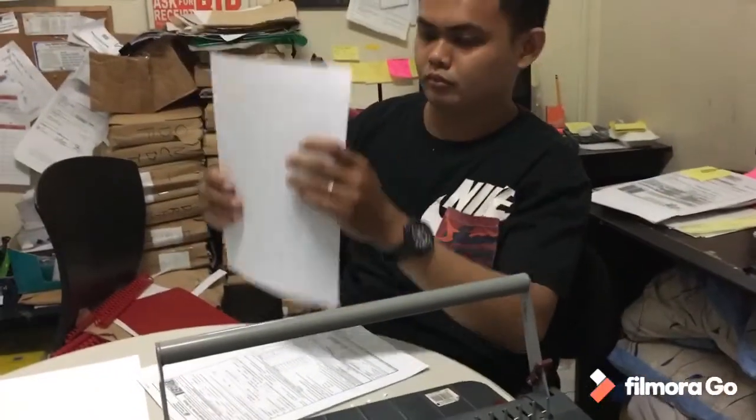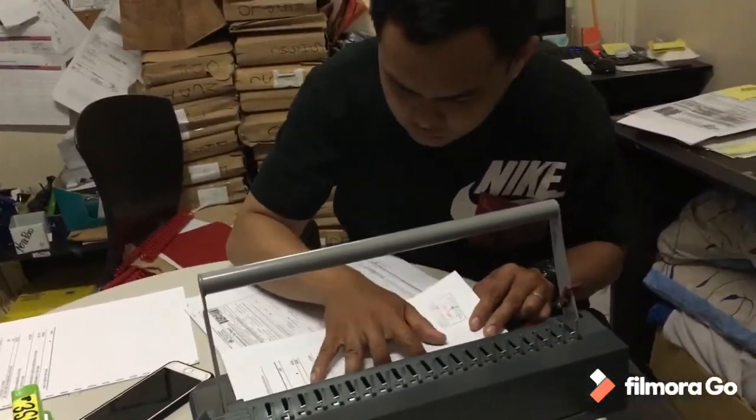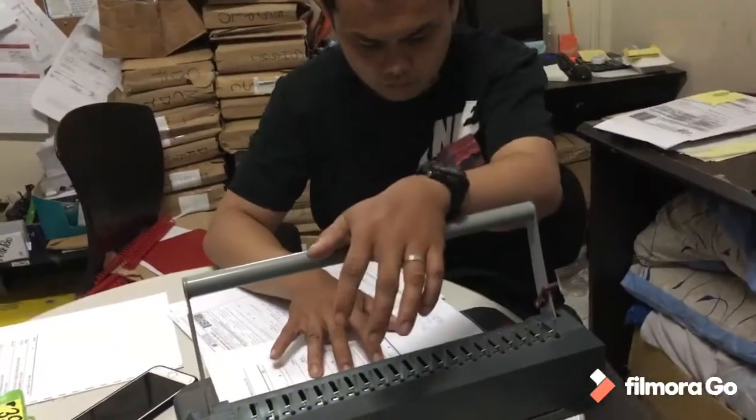Step 4. Punch the papers. As each stack of paper is punched, set it to the side. Make sure that the punched documents are in proper order.